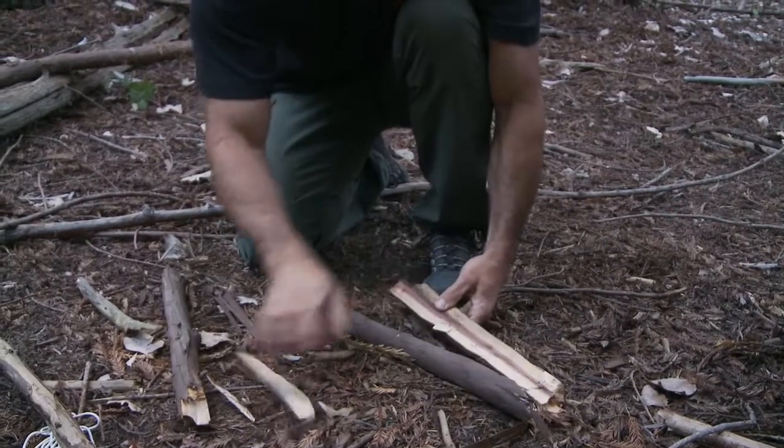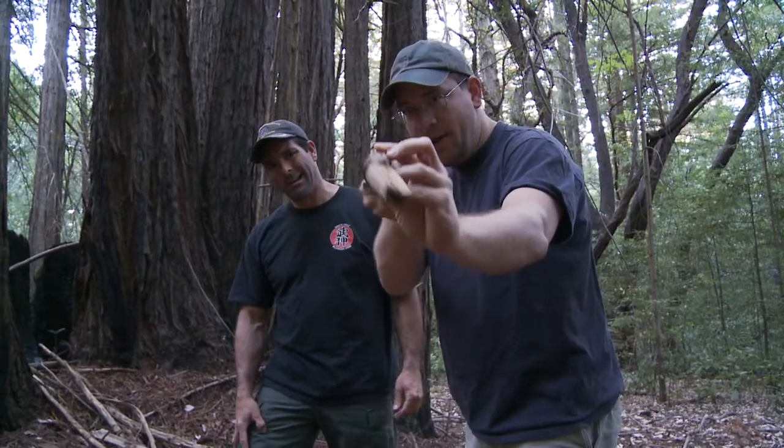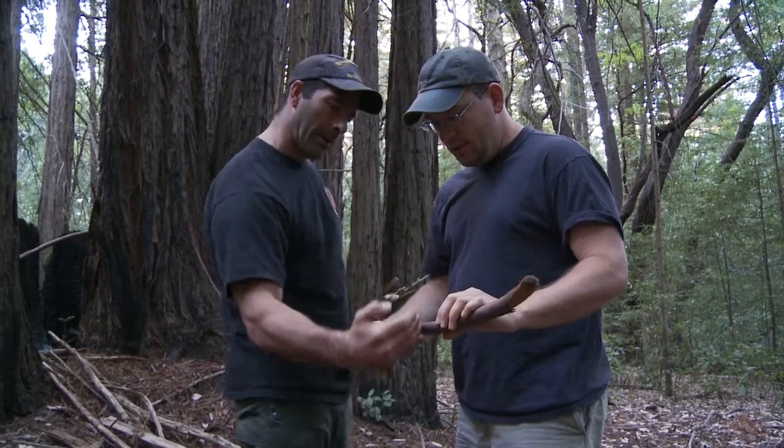That was right easy. For a spindle the real important thing is how straight it is. Always look at this straight on — this one's definitely got some curve to it so we got to really look at this. Maybe try to cut it somewhere at that point.